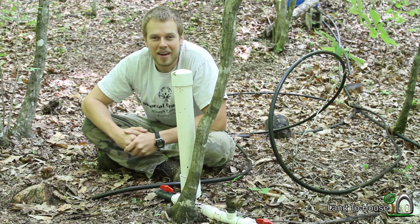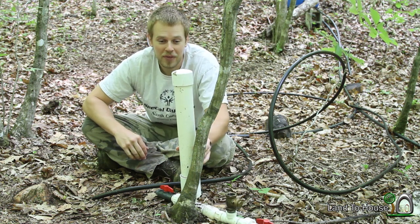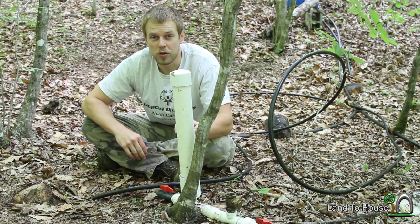Hello, I'm Seth Johnson with Land A House. Today we're going to answer the number one most asked question for my YouTube channel, and that is: what is the minimum gallons per minute that the 3/4-inch hydraulic ram pump will use?